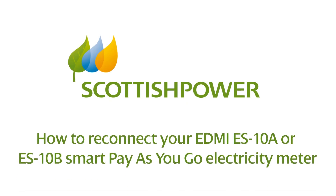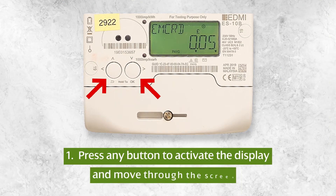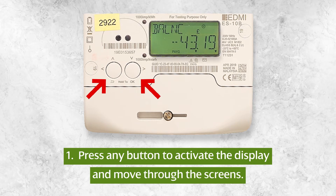How to reconnect your EDMI ES10A or 10B smart pay-as-you-go electricity meter. Press any button to activate the display and move through the screens.